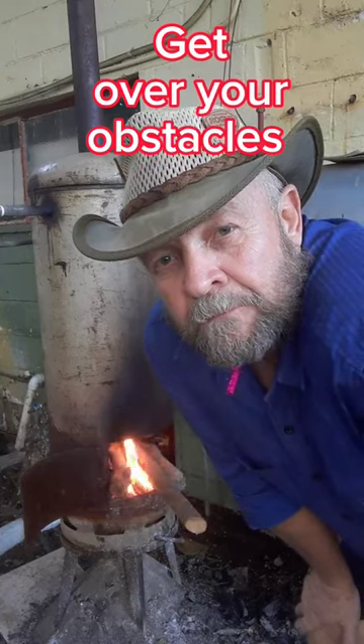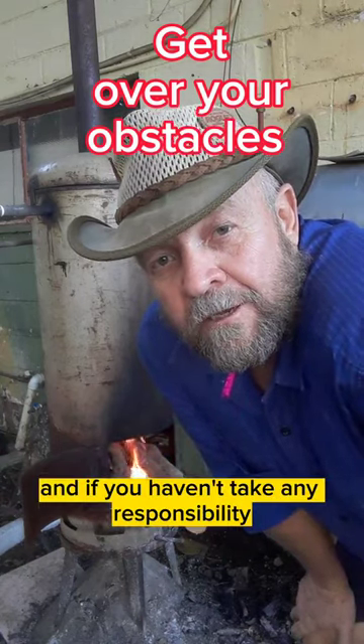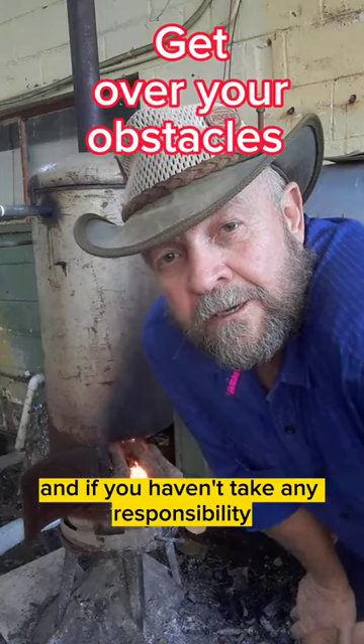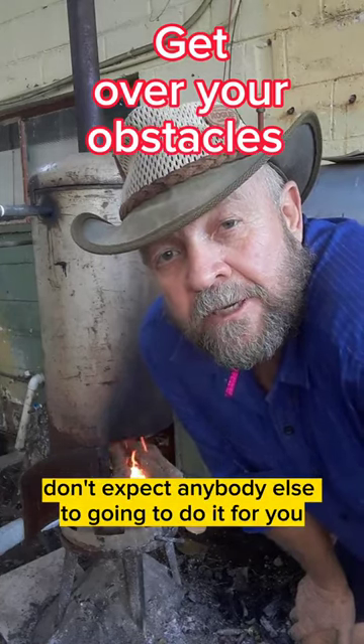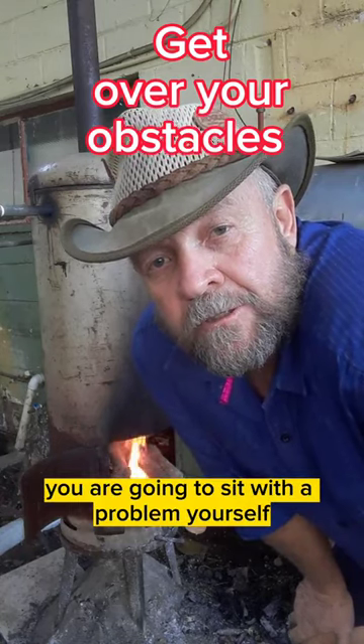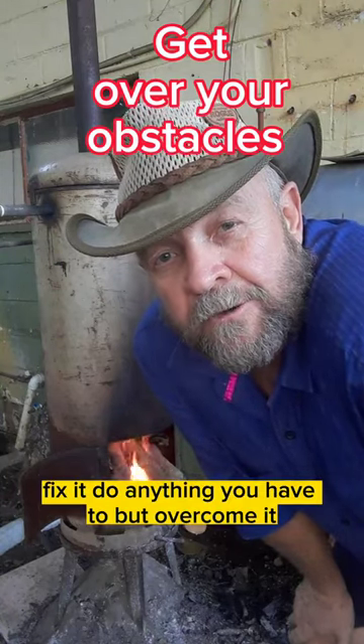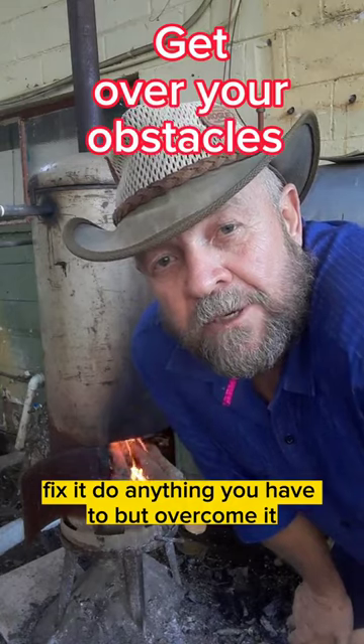You are responsible for your own life, and if you don't take any responsibility, don't expect anybody else to do it for you. You are going to sit with a problem yourself — fix it, do anything you have to, but overcome it.